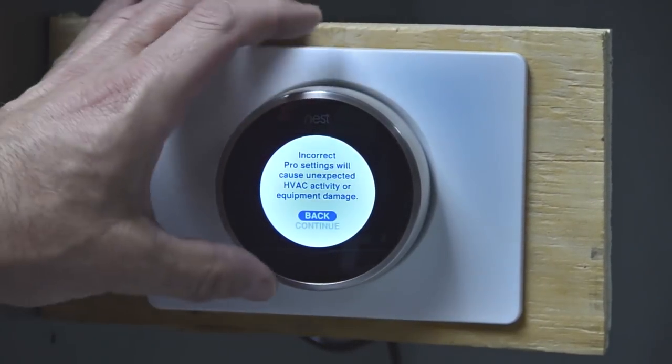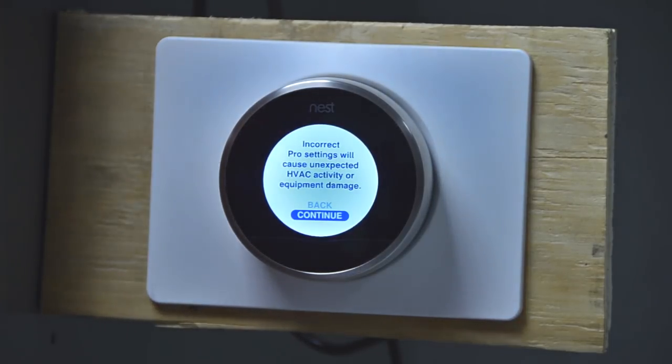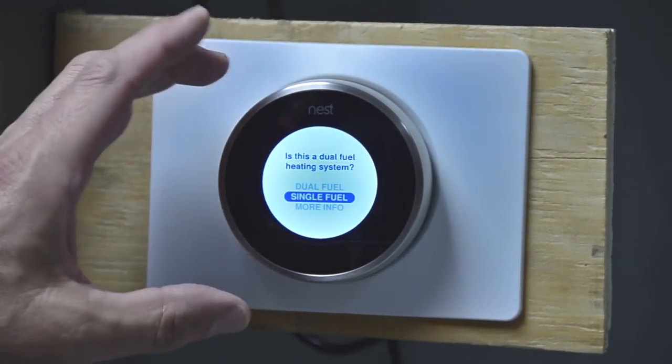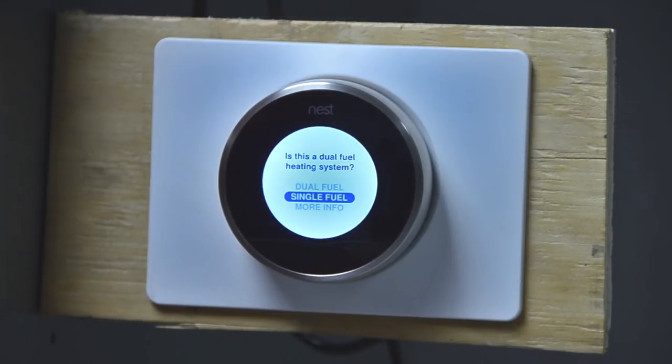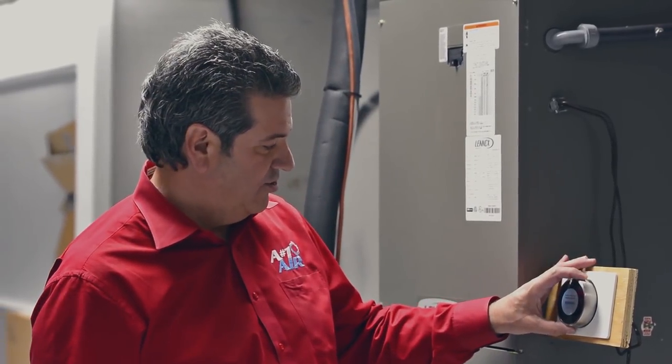I'm going to press that window and hit continue. It actually warns that incorrect pro settings will cause unexpected HVAC activity or equipment damage. But since we are the pro, we're going to go ahead and continue. Right here on this first screen, it asks: is this a dual fuel system? Right now it's set up on single fuel. Single fuel means electric heat or gas heat — both are single fuel. But since I want a dual fuel system, we're going to select dual fuel.